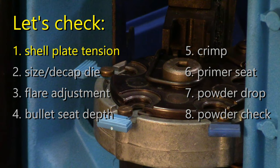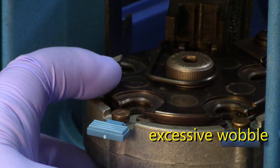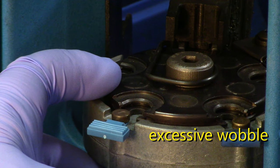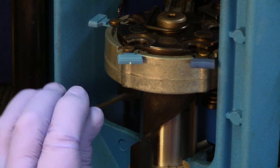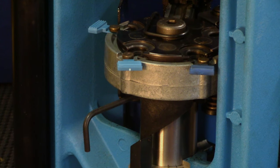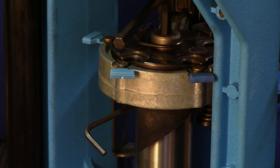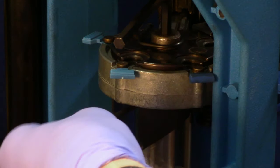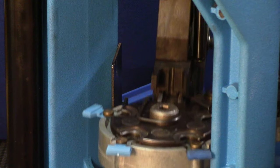The shell plate should have no significant wobble in it, but not be so tight that it requires force to rotate it to the next station. You can adjust the plate by loosening the Allen screw in the ram, then with your fingers or a hex wrench tightening or loosening this large nut. When you're happy with its correct compression — when there's no significant wobble — tighten the set screw again, then confirm that the shell plate moves smoothly by moving the operating handle back and forth a few times.